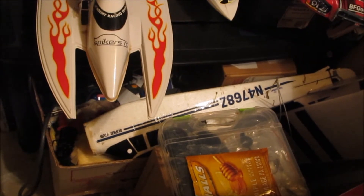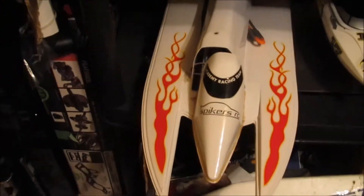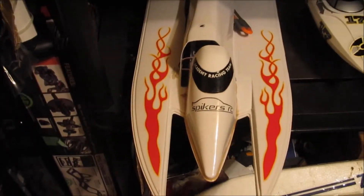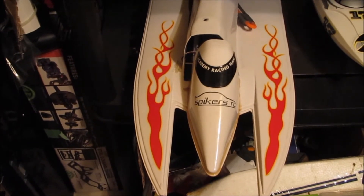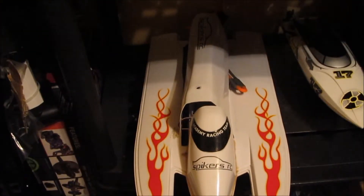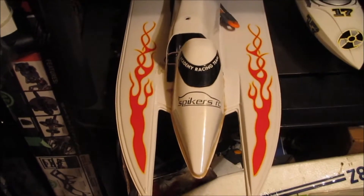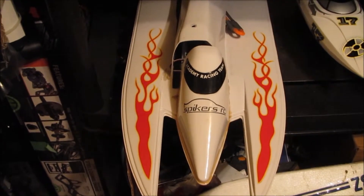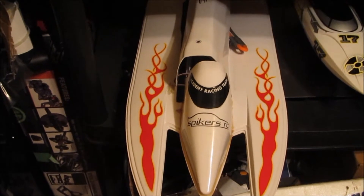The old F1 tunnel boat is pretty much just a hull now. I'm offering that to people — if anybody wants to go ahead and rebuild it and get it running right, it's still a great hull. I just don't have the time for it, and it's not quite the direction I want to head, so if anybody wants to give me a shout.